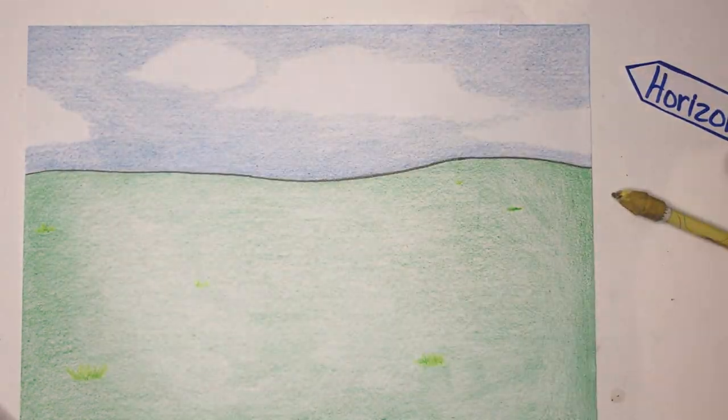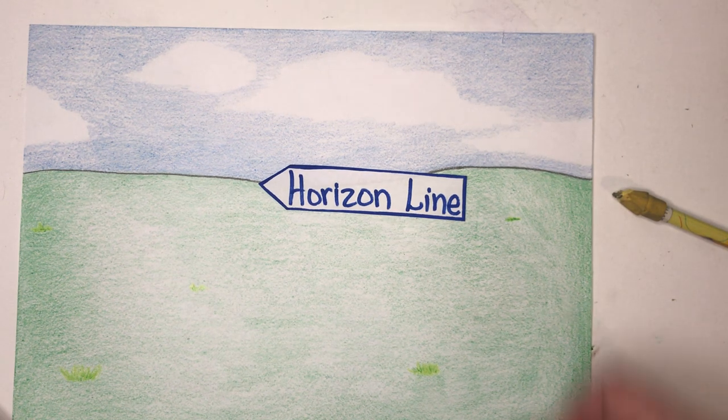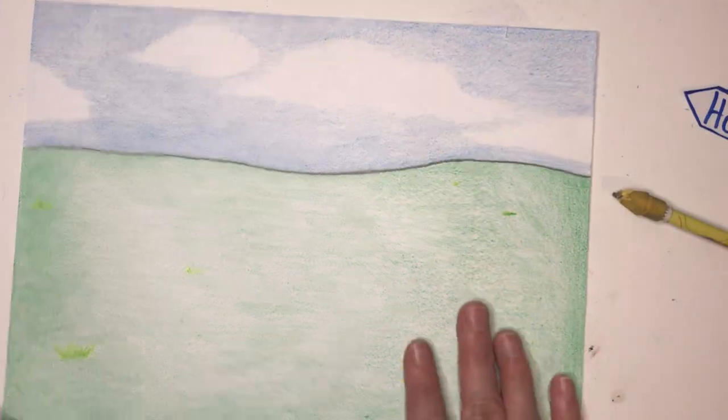Here's my sky, here's my earth, and here's my horizon line separating those two things. Now we are going to set this paper aside, we'll come back to this one later, and we're going to get a new sheet of paper.